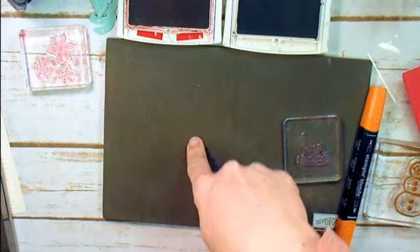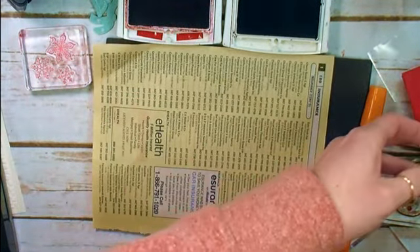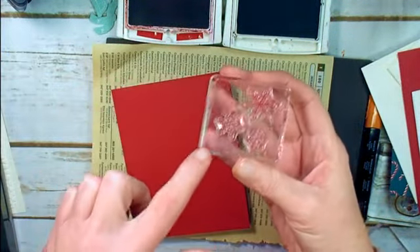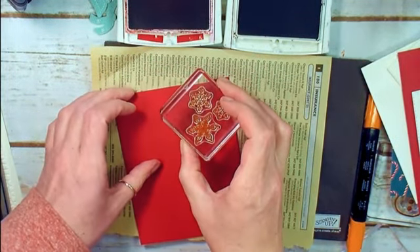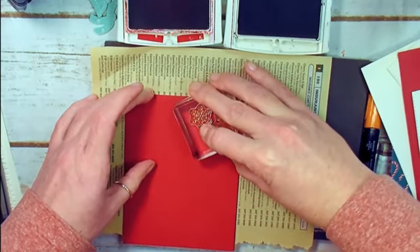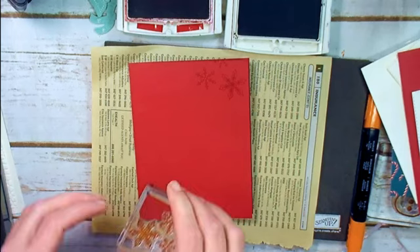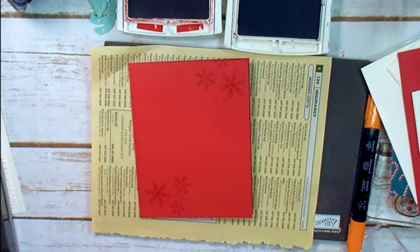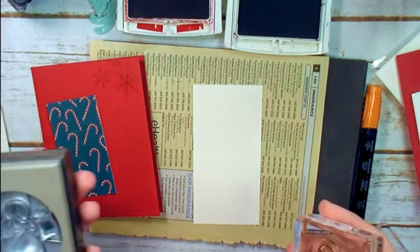Let's do some stamping. For my photopolymer stamps, I have a Stampin' Pierce mat and we're going to protect it with some scratch paper. Let's grab our card base. I've got my three snowflakes from To Every Season already on the block in a little triangle arrangement. We're going to stamp right off the top right side and then in the bottom left as well — just some pretty delicate detail for the background of our card.